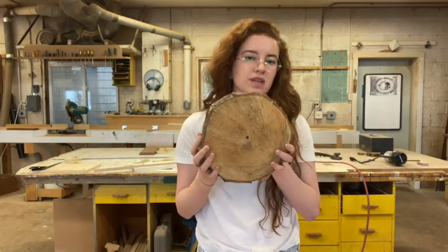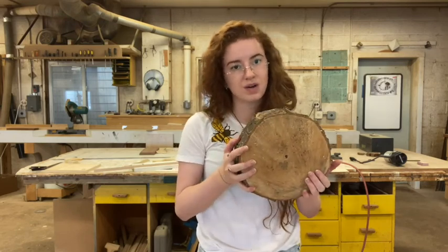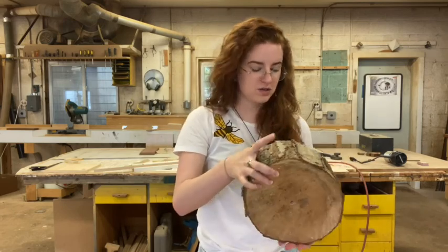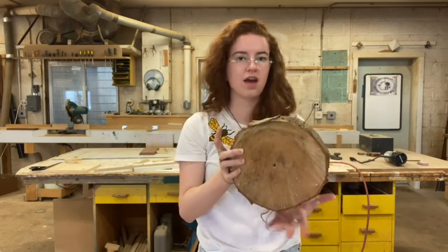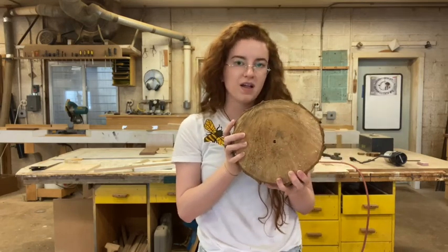Today the holes I'm going to be drilling are going to be three eighths of an inch. They can be as small as a quarter inch in diameter. We are looking to attract mason bees and female mason bees prefer holes that are just a little bit bigger than their bodies.